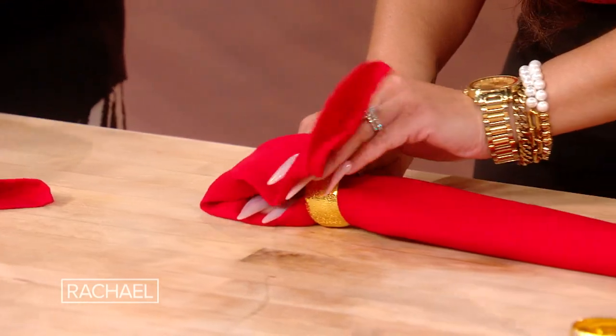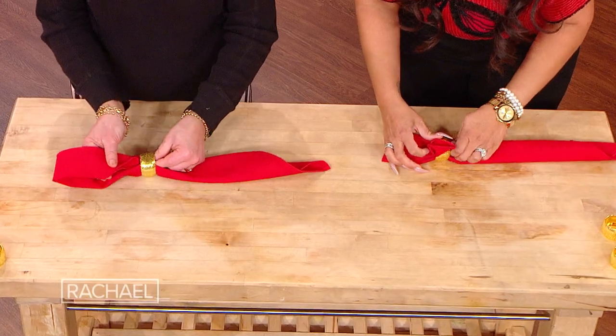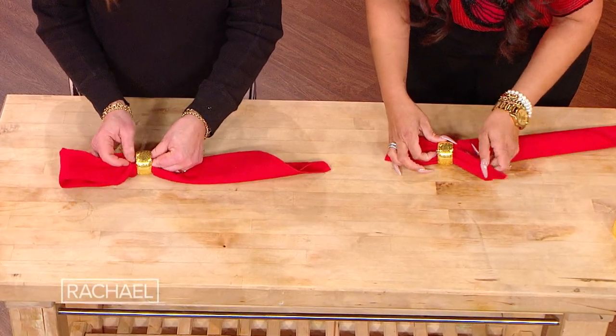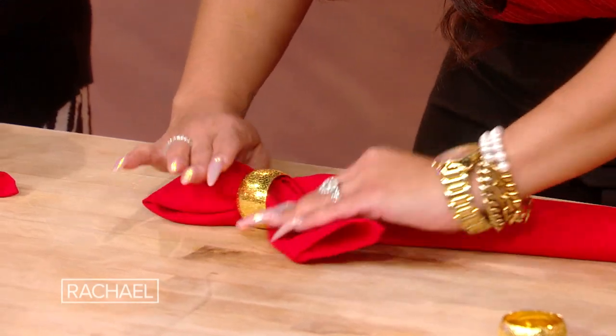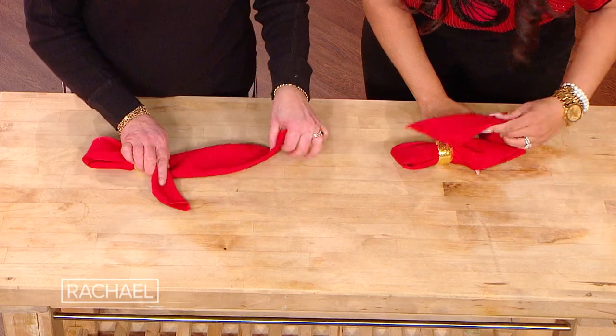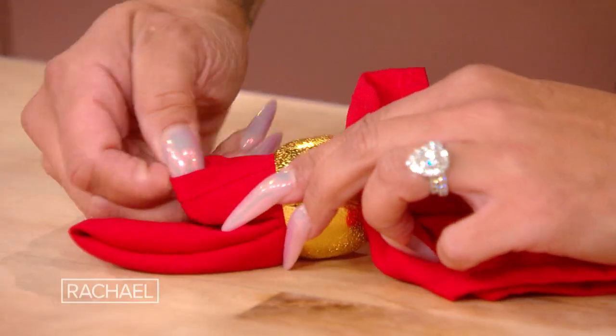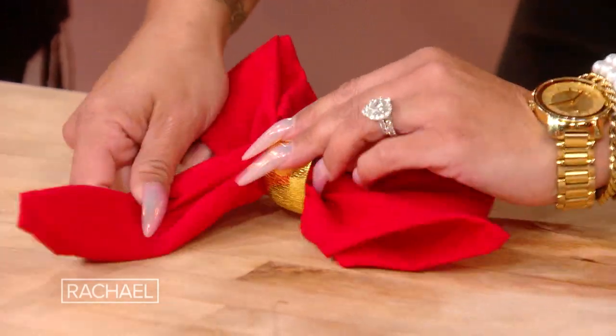And then give it a little loop and stick that in. Y'all see what's happening? Do you see the bow coming together? Coming to life? It's a poinsettia! It can be that. We'll see what happens, we'll see what it is when we're done. Put this over here, and then stick this in this side. Y'all, you see what's happening? And ta-da!